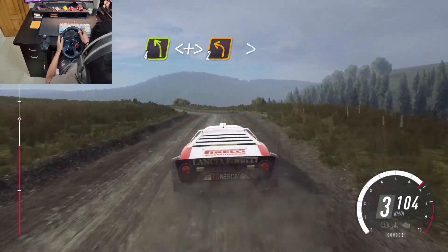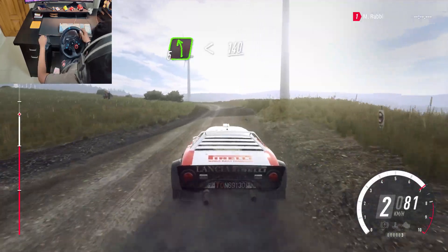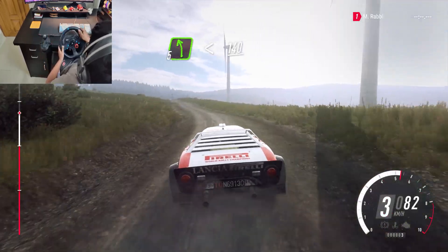Opens over crest, tightens 2, tightens left, long, opens 140.